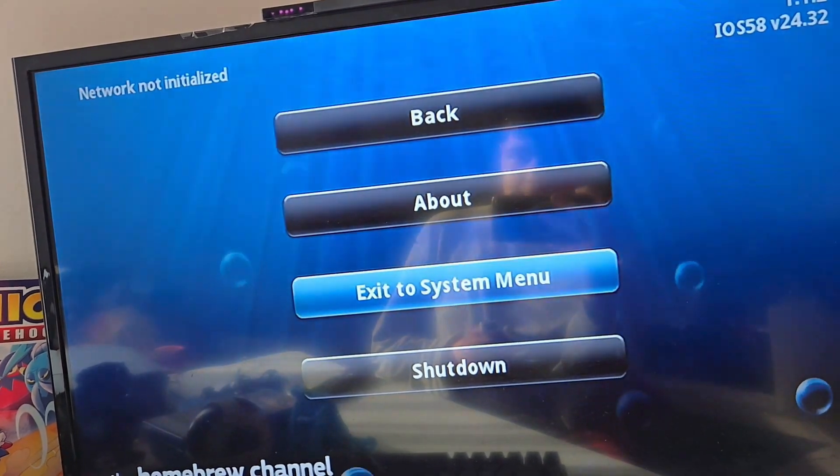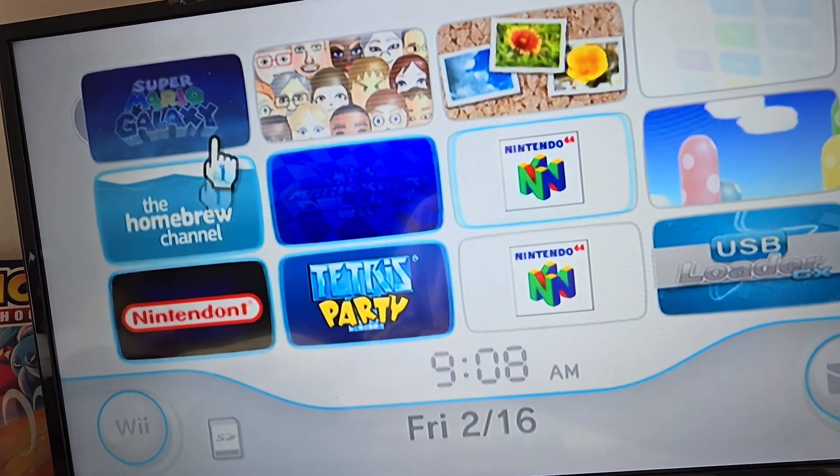Now we can go back to the system menu real quick. Yeah, we're gonna go back. Now that we're back here, I will go over here.